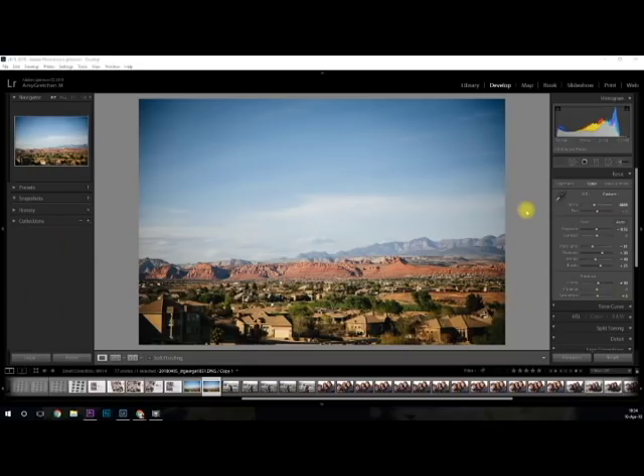I wanted to show you how I ended up printing this enlargement because I actually don't have a large piece of photo paper right now — a 13 by 19 is what my Epson printer can take, but I don't have any of that with me and I didn't want to wait to take it somewhere else to get it printed. So the largest I have right now is an eight and a half by 11, and I wanted to show you my workaround.